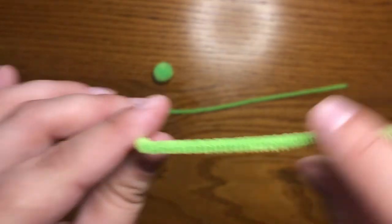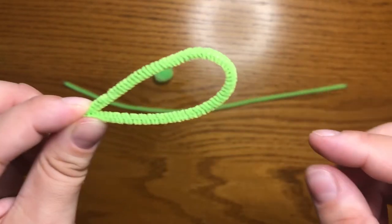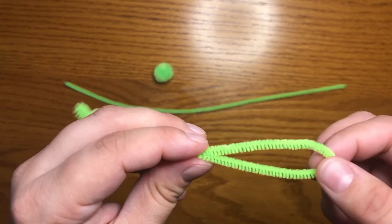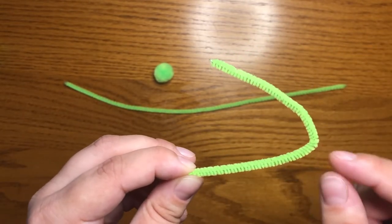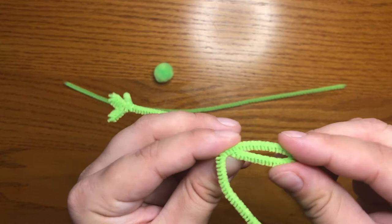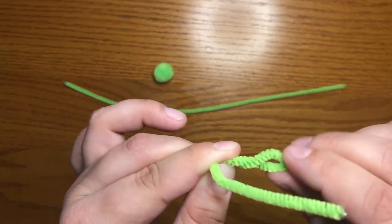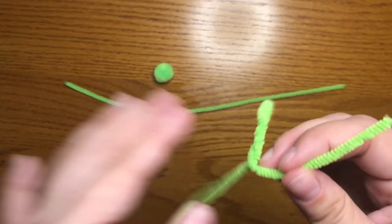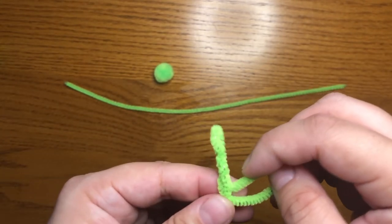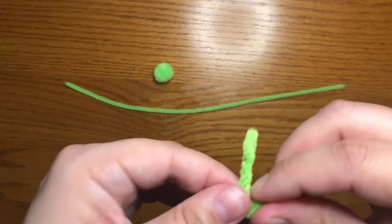I'm going to take the end of the pipe cleaner and fold it over here so I can figure out about where the middle is so that my legs will be the same size. I'm going to take that middle part and fold so that it matches up with where the body is. Then I'll give that bent over part a few twists to make the leg. And then I'm going to fold the very end up to meet the body and give a few twists so that I have my legs done.